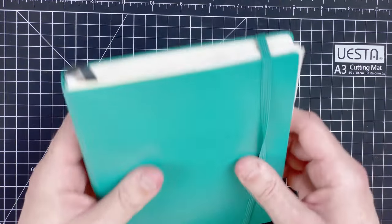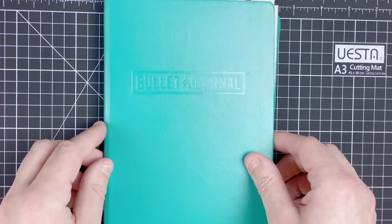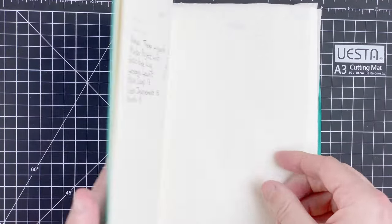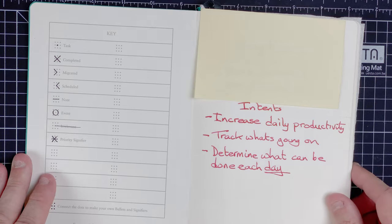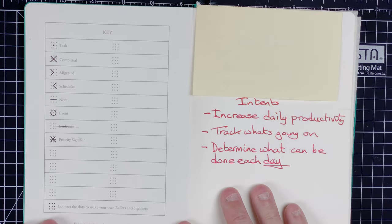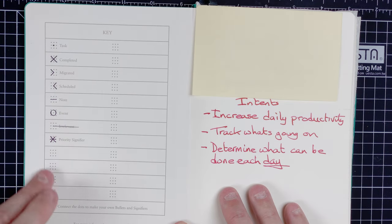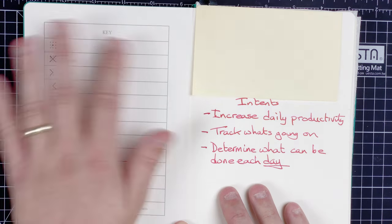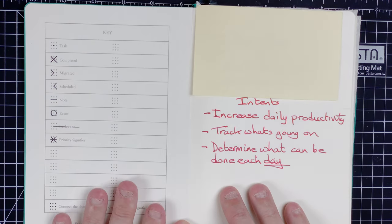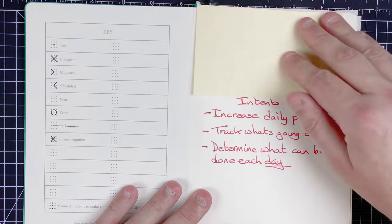It's got this nice elasticated strap here holding it all together, so we'll undo that and open up to the front page. One of the things I like about this, because it's designed for bullet journaling, it's got a key here to help you work out what you've got to do — a dot for a task, a cross for completed. I'm not going to go through all these; there's plenty of videos about bullet journaling around. Here it's got my contact details, which I've covered up — that's there just in case I should lose it.